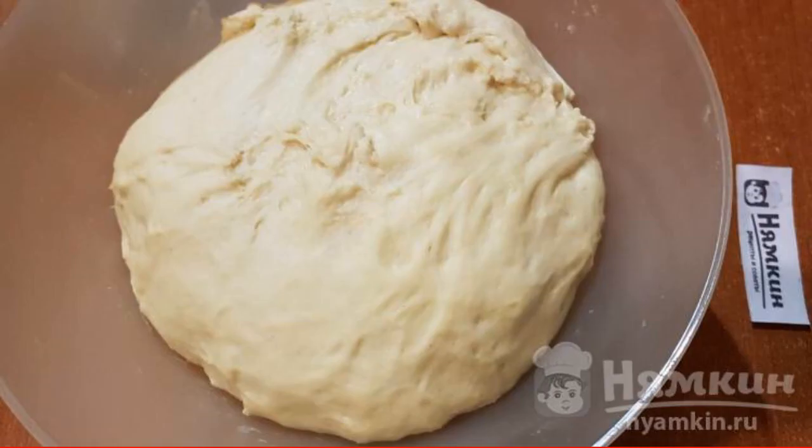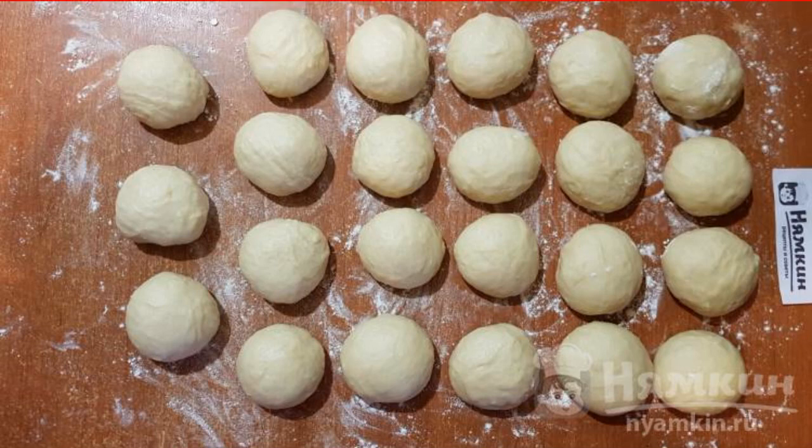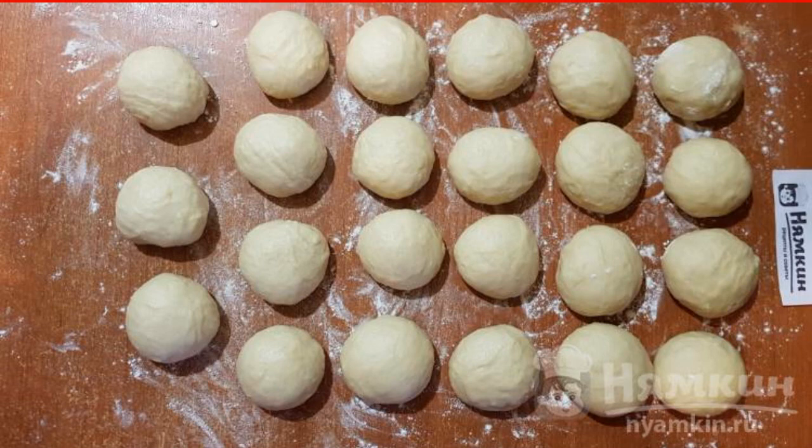The dough should rise; if there is time, you can knead it and let it rise again. Then tear off pieces of the desired size — I got 23 pieces. Knead each piece of dough well in your hands and form it into a ball, collecting it into a knot, then place the bundle side down.